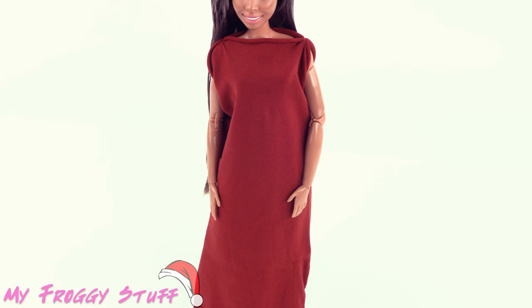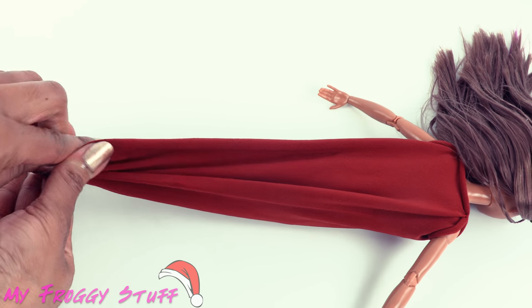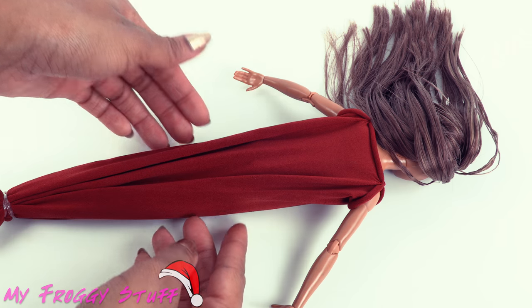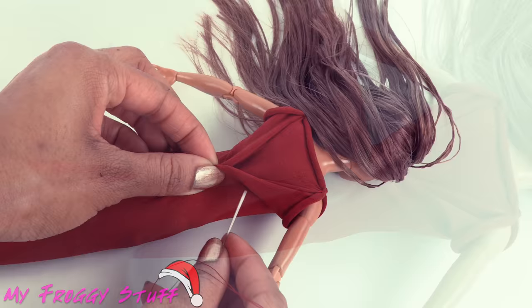Turn the doll over and grab the material at the bottom of her feet. Use a rubber band to secure it to hold the material straight and make it easier to work with. Then grab the material at her waist, pinch it, and pull it together in the middle.